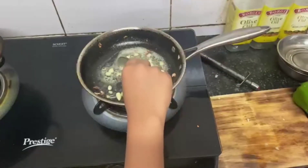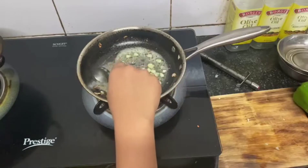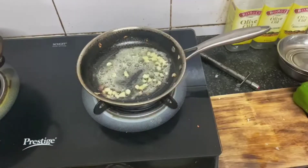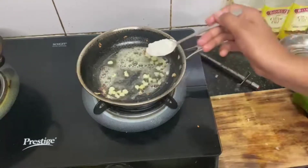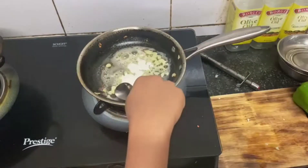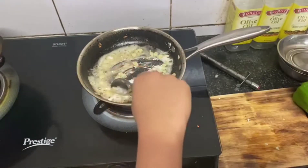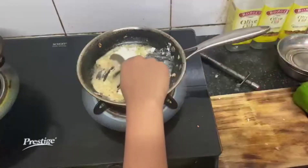Yes, so everything is ready with garlic. If you want garlic you can add garlic also — we have added a little. You have to keep mixing it because if you don't mix it, it will go lumpy. Keep it on low steam and keep stirring.